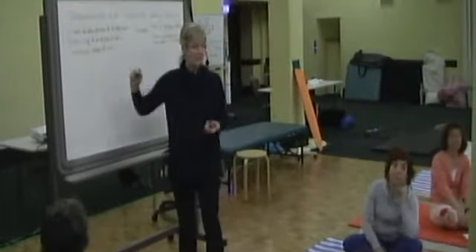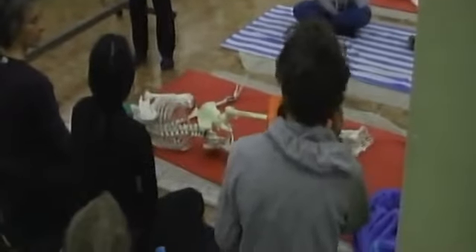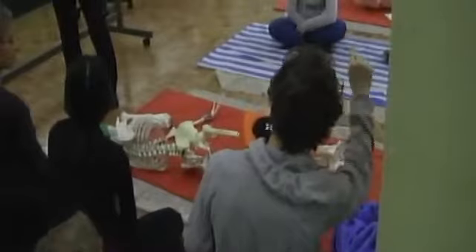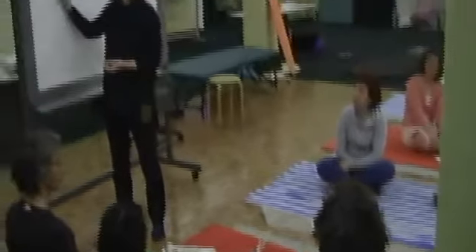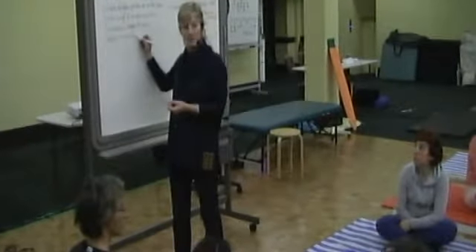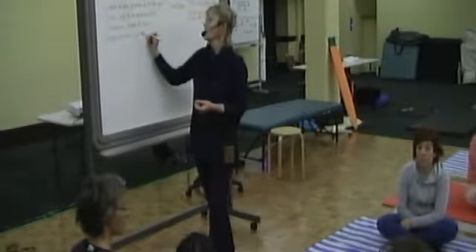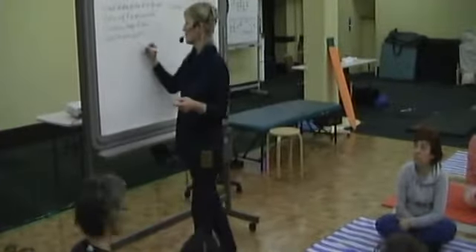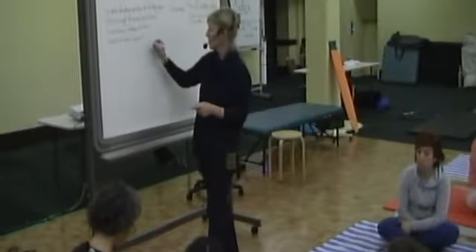I guess how the head support affected the alignment. Height of head support — so if there wasn't enough under the head, it would definitely ripple all the way down. Height of head support, influence on spine.